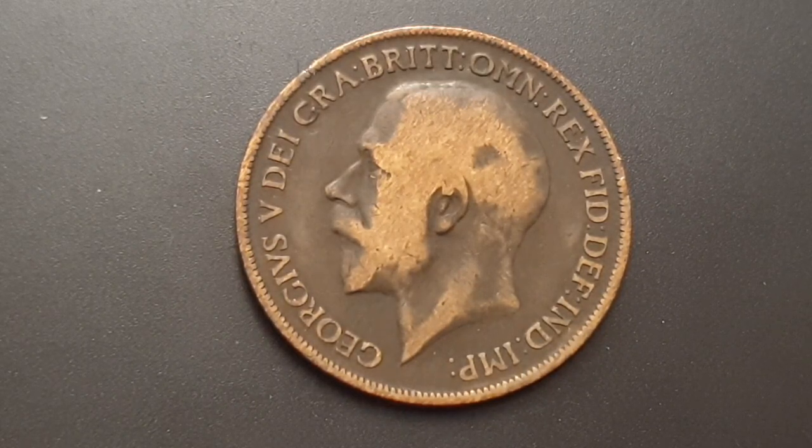Georgius V, Dei Gratia, Britanniarum, Omnium, Rex, Fidei, Defensor, Indiae, Imperator. Or in English: King George V, by the grace of God, King of all Britons, Defender of the Faith, Emperor of India. I'm going to turn the coin over to show you the reverse side.